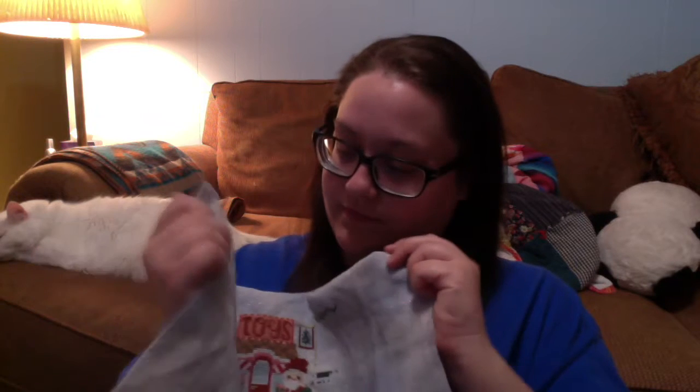Super cute! I love this pattern. I don't have too much left on it, which is really exciting. Hoping to have this done very soon — not by Christmas, but very soon.